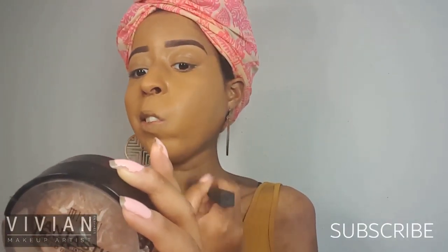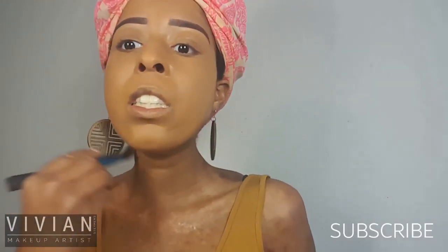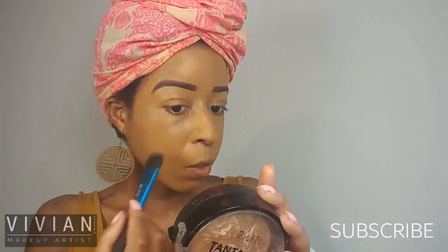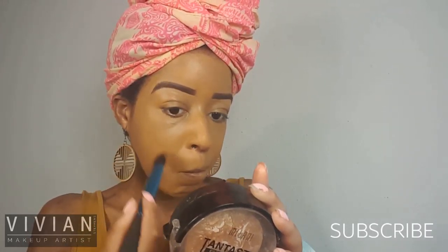Just making sure that everything is blended and that I don't see any brush marks, because you don't want to see brush strokes at all. So make sure you blend — this is very important.